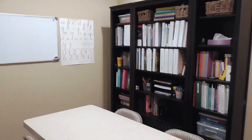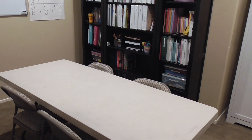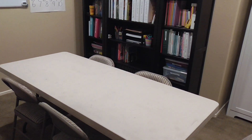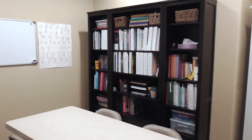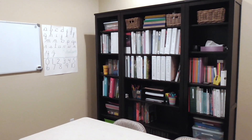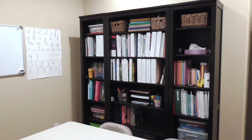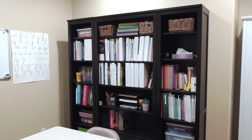You can see that we just have one of those tables we picked up — actually, my parents picked it up from Costco and we are borrowing it from them. We usually homeschool at our dining room table. We don't normally have a schoolroom, so we're just kind of borrowing that for this year. I'm going to flip the camera back around and show you exactly how I organized everything on these three bookshelves.